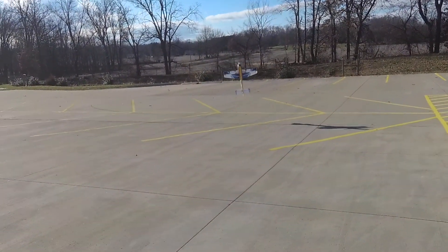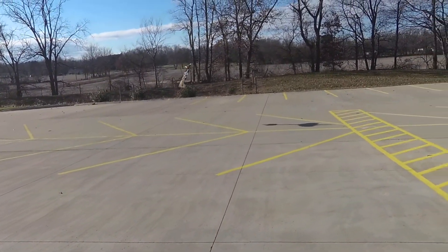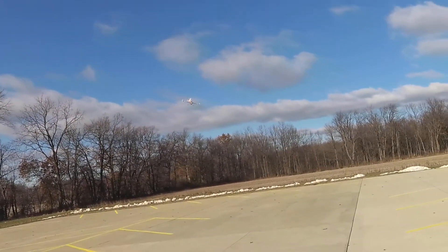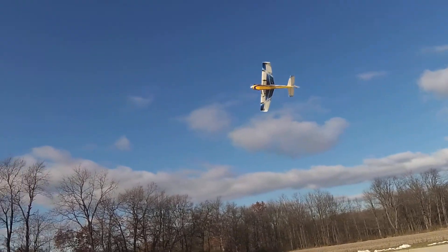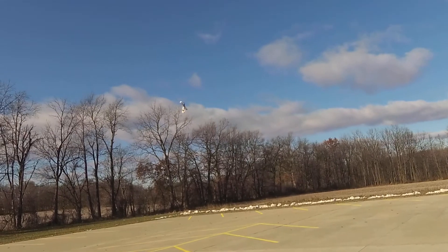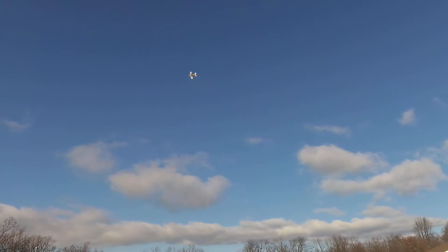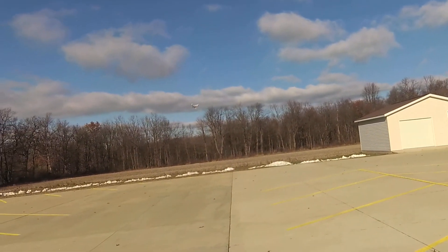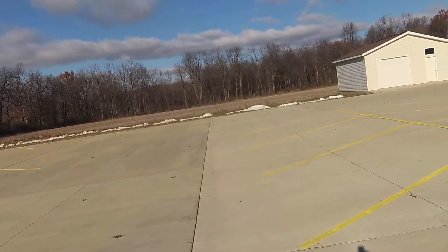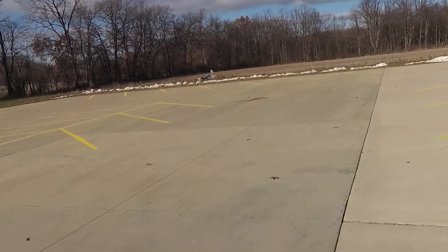I forget I'm running a heavier battery. Why did it drop so quick? Because I'm running a much heavier battery. Time remaining 1 minute. Flight pack 10.4 volts. Temperature 41 degrees Fahrenheit. 10.4 volts, 10.4 volts. They'll land it. Flight pack 10.9 volts.